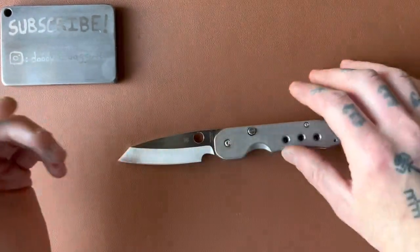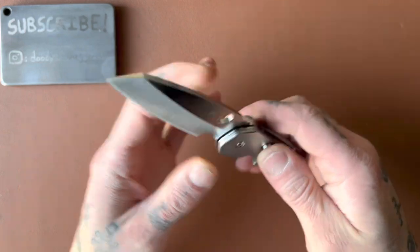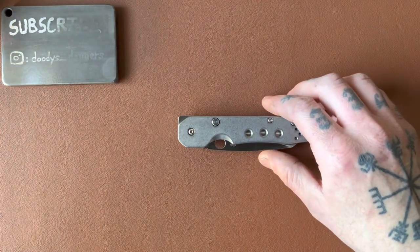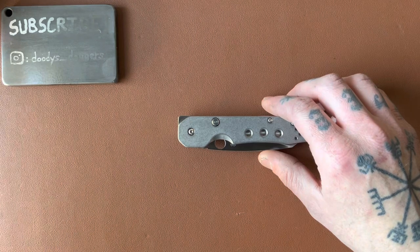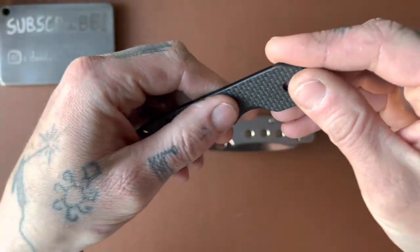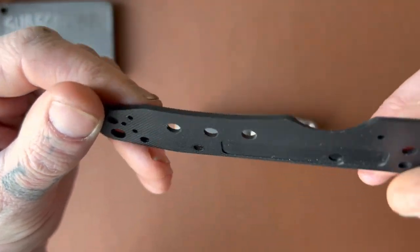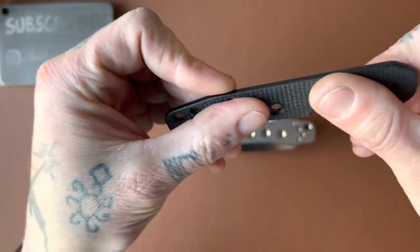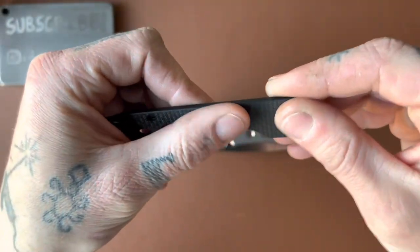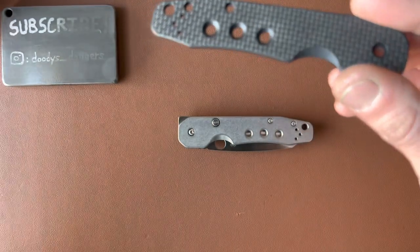Let's talk about the construction. This knife comes with carbon fiber handle scales. It's kind of an interesting carbon fiber — I haven't really seen anything like this before. It has a texture to it. I'm not sure if it's a carbon fiber laminate over G10 because on the back side it looks more like G10. I will say I actually liked it more than I thought I would — I expected a cheap smooth carbon fiber laminate, but it's actually pretty good.